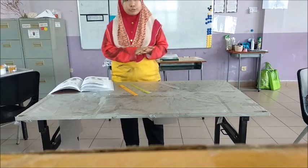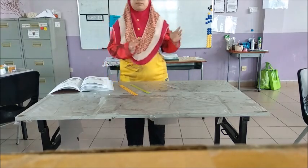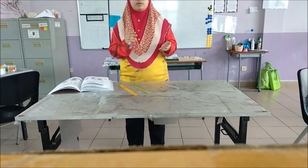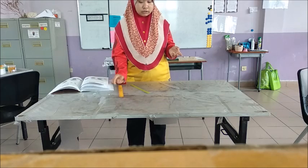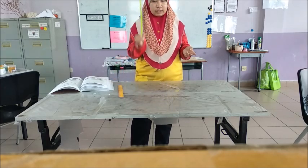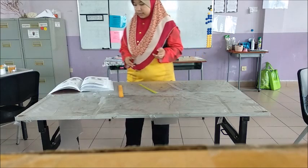It wants you first to predict which ruler will be the most flexible — the one that can bend the most without breaking. So, choose the wooden ruler, the plastic ruler, or the metal ruler. And then we'll experiment.